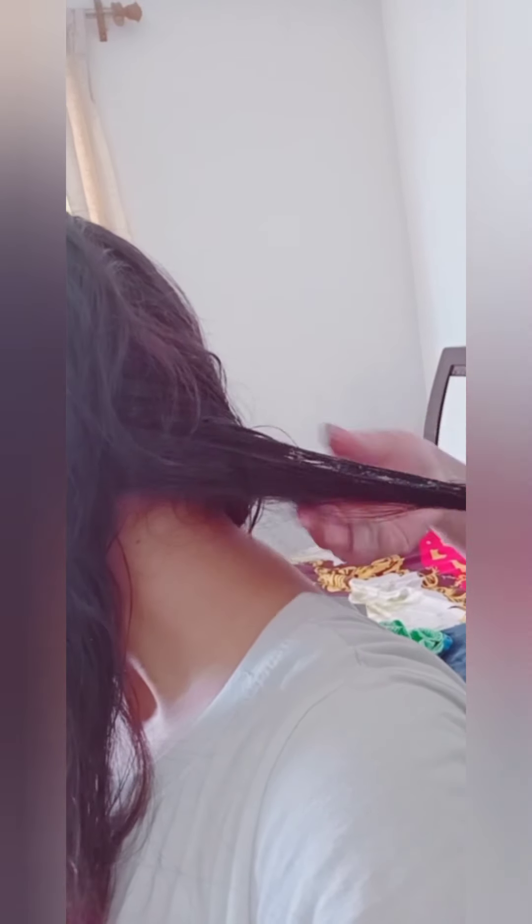Part all sections of your hair, then put the pack on — especially where the hair problem is. Apply it well at the roots. Then leave it to rest for 1 hour.